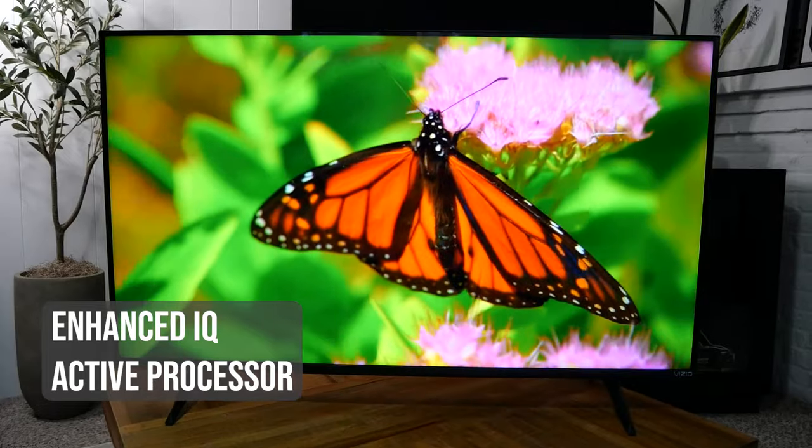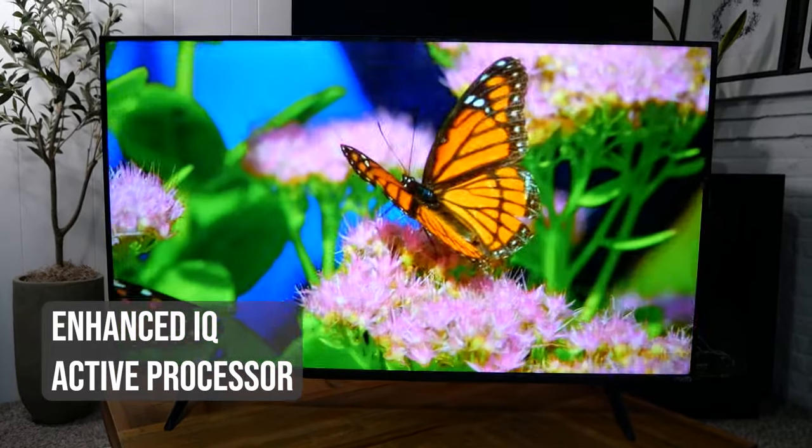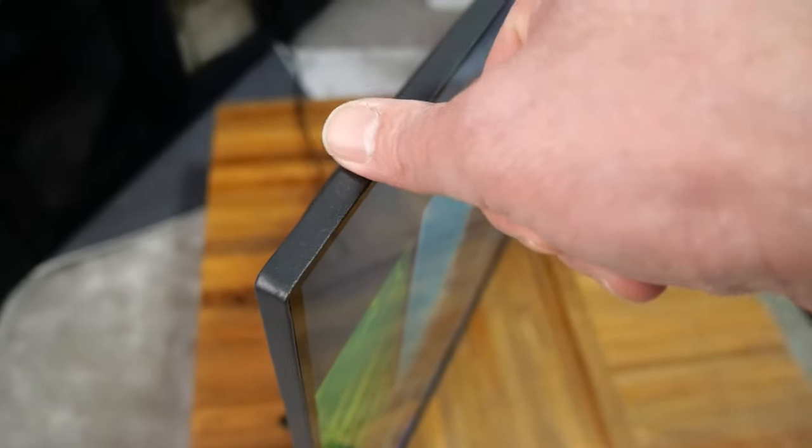The latest V-Series model has Vizio's Active IQ processor, which upscales some content to 4K resolution. Vizio is using its thin-frame design on this TV, which gives it a more premium look right out of the box.